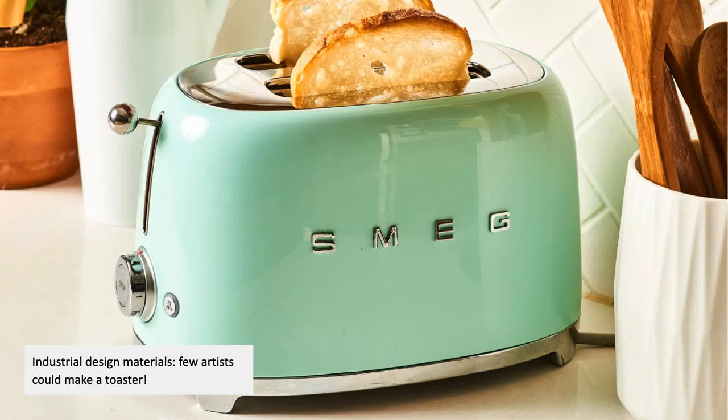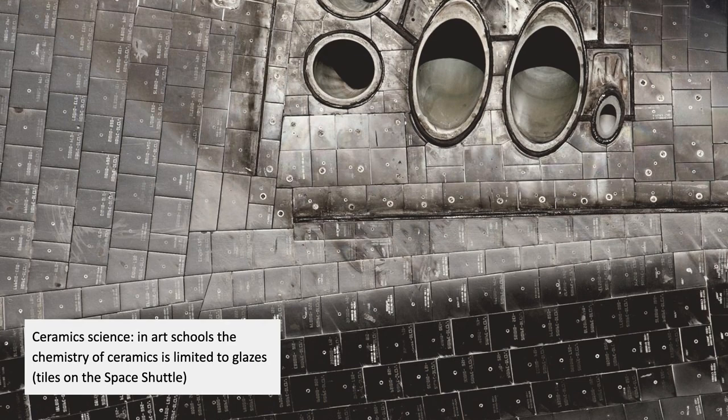Industrial design materials: it's been a cliché among people who talk about skilling and de-skilling that very few artists could actually make a toaster if you set out to make one, because a toaster has all sorts of things in it — like enameled coatings on metal — and all kinds of other materials that are basically not taught at art schools. Art schools have this interesting split personality thing going on where you have high-tech stuff — AI, VR, robotics — but you don't have all the other things that industrialized societies have, like the things that go into a toaster.